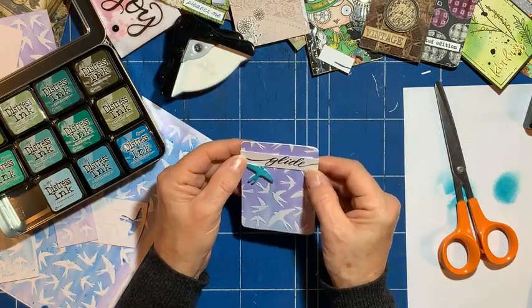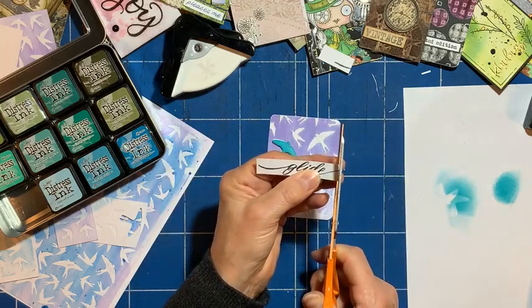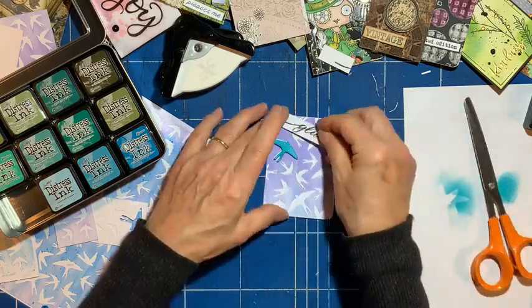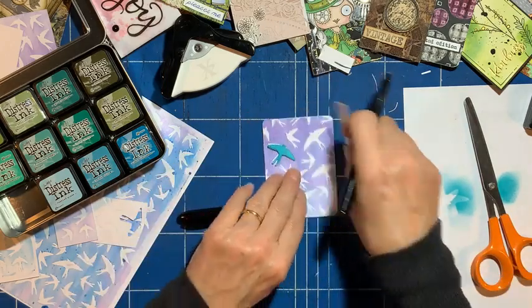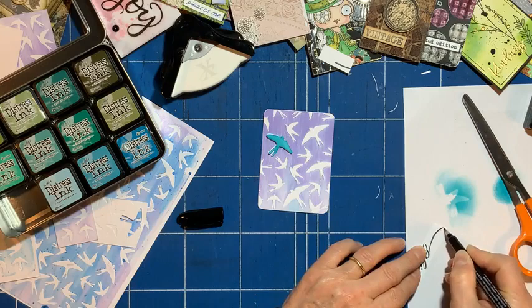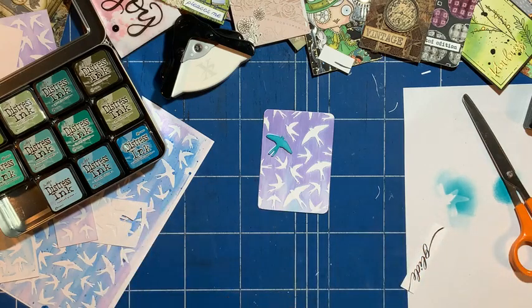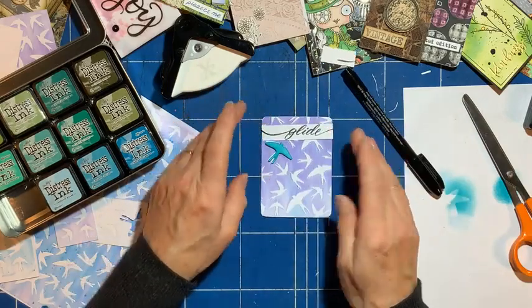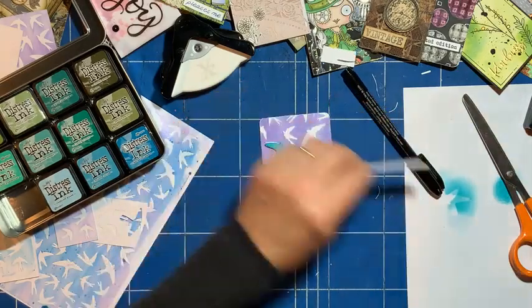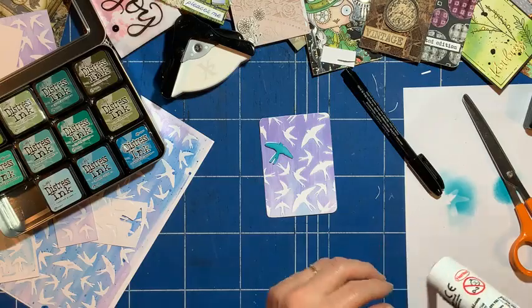So I'll put that there, and I might have to continue that line a bit more — let's go fatter with it. Good — glue that on, and then that's job done for that one.